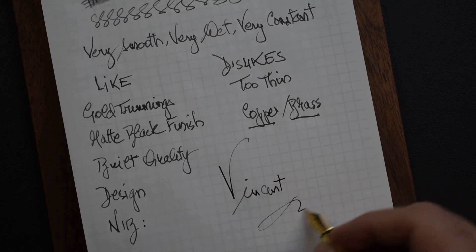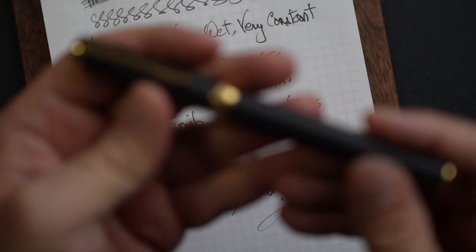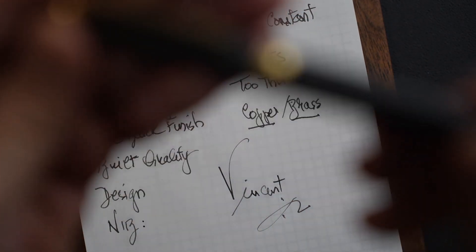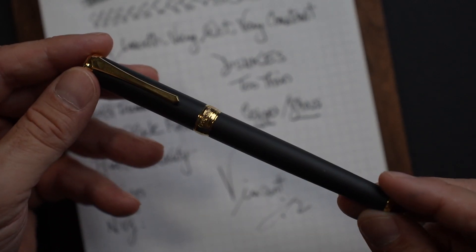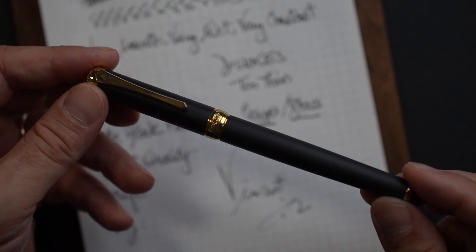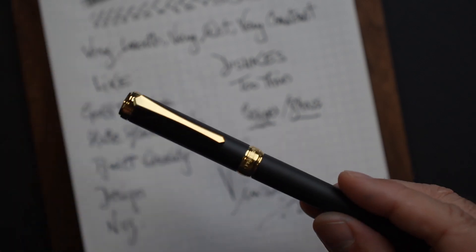Hope this has given you some ideas of what the Pen BBS 499 brings to the table and whether you want to consider purchasing it. It's a nice pen and something to look at in terms of your options. Please enjoy your day, subscribe, and don't hesitate to leave any comments. Ciao!